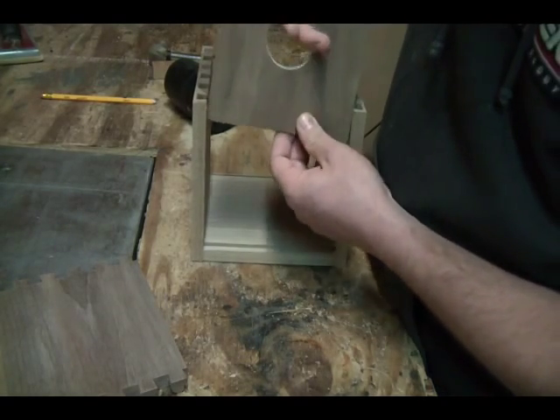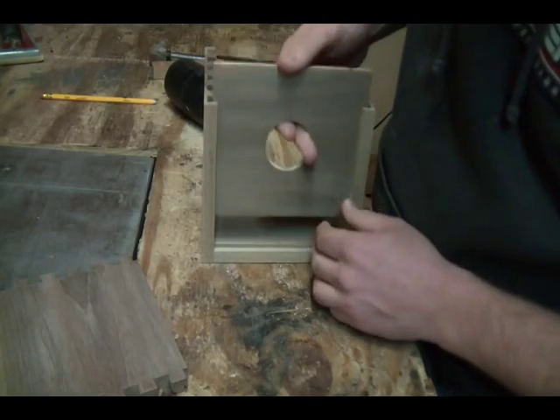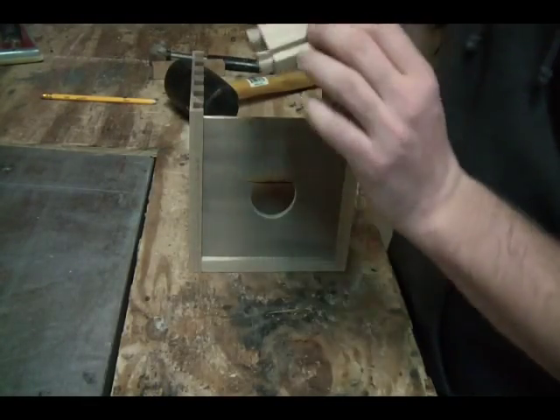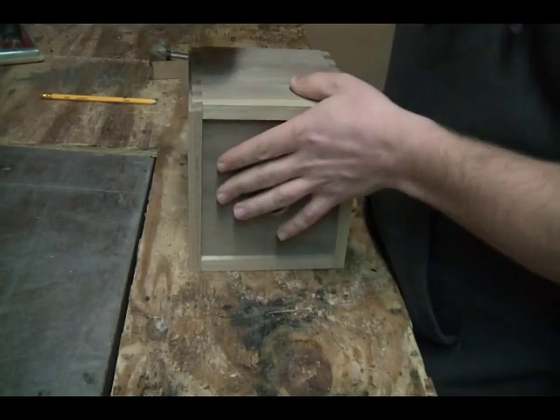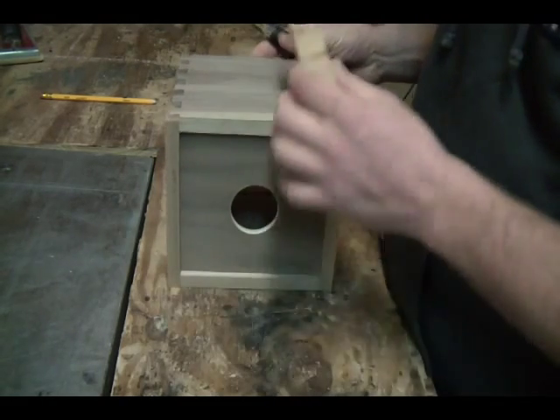Then you're just going to take the front and drop it in there. One way obviously doesn't fit, but the other way it drops right into that groove. Then you're going to put the top piece on — you've got the groove that's going to go onto the top of that. Mallet again, same thing with the block of wood.